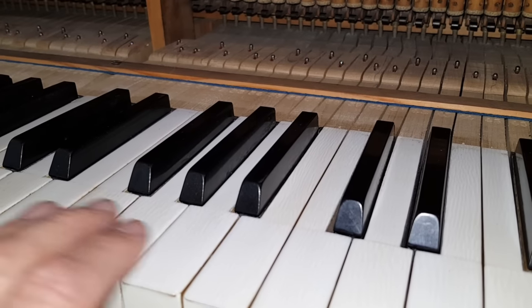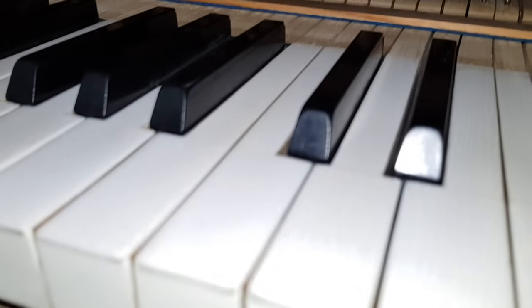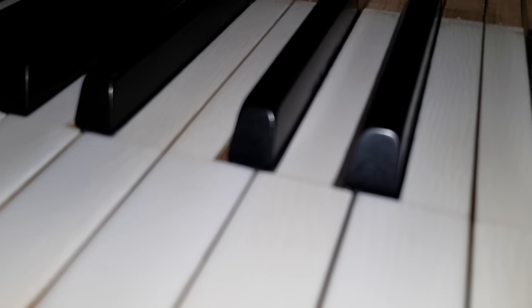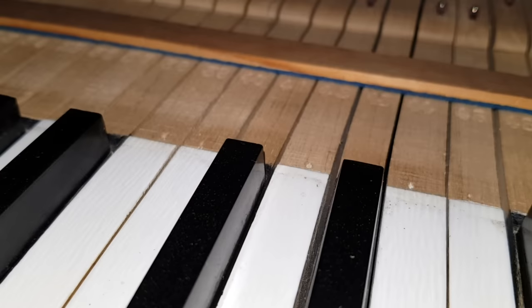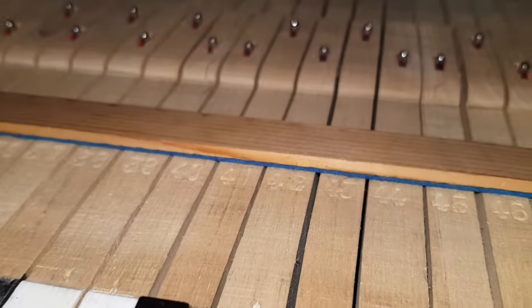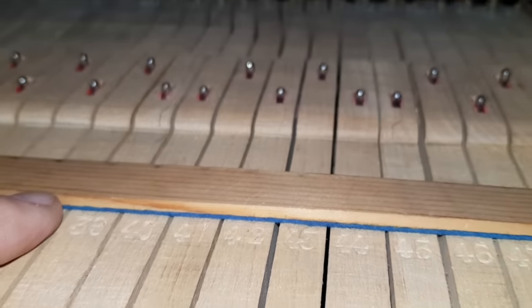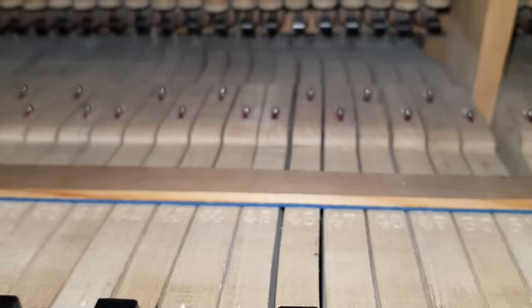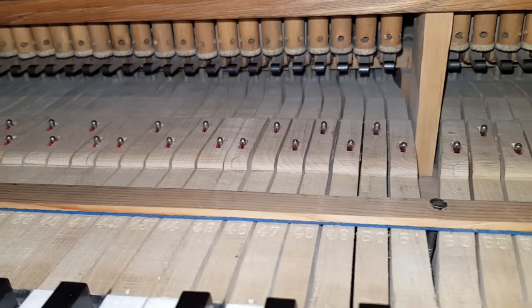These keys also don't strike me as being of that age of piano. If you look at the grain, there's very nice grain on them. And if we look at the action, it's either been well cleaned up or it's just a newer action generally. So it's unusual to get a Bechstein where so much has been done in a non-standard way.